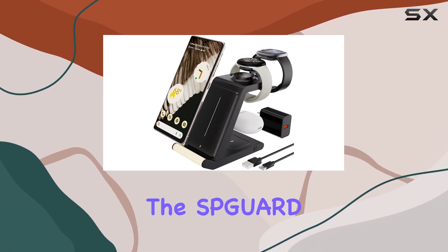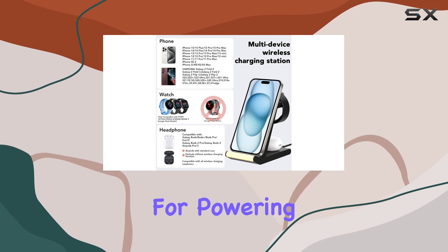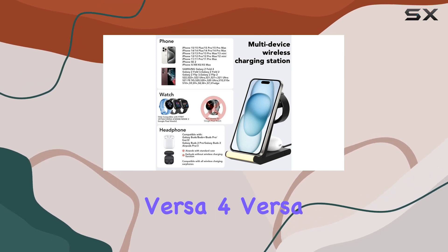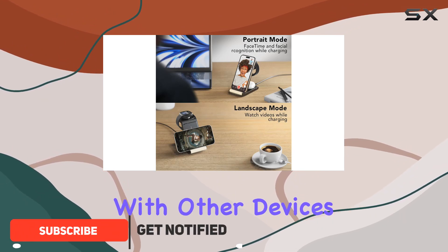Today, we're diving into the SBGURD 3-in-1 wireless charging station, a sleek solution for powering up your Fitbit Versa 4, Versa 3, Sense, and Google Pixel Watch 2, along with other devices.